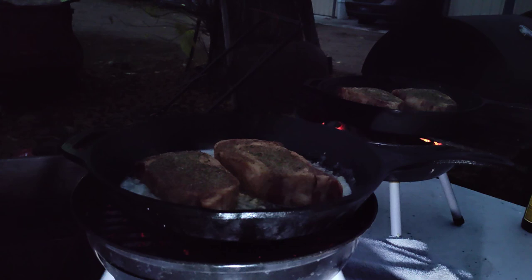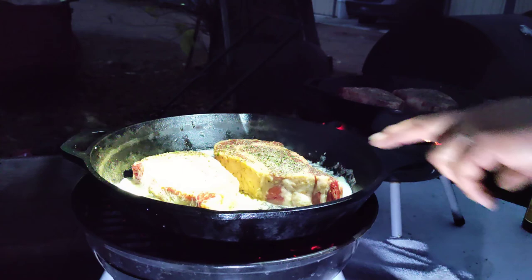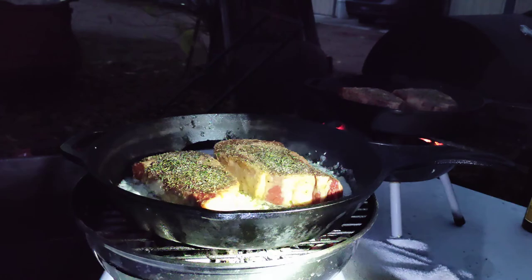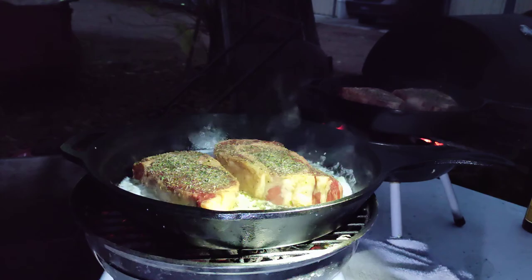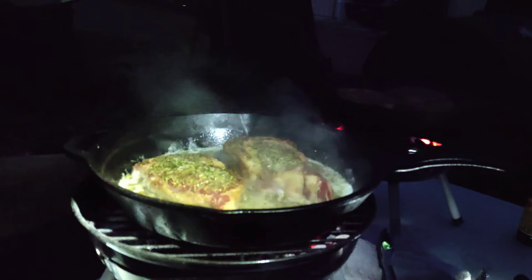All right, now we've got those steaks cooking. We'll get them nice and brown on each side. With as hot as the fire is and the way they're cooking, I'll do five minutes on each side, and then we'll move them over to the grill. Now that they've cooked for about five minutes on one side, I'm going to flip them.